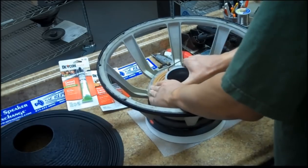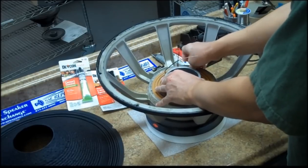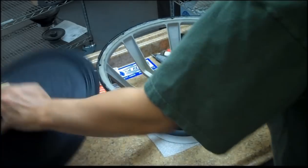Slightly turn the spider to ensure that it remains even and flat. You don't want it depressed or raised on one side. Dry fit the cone.